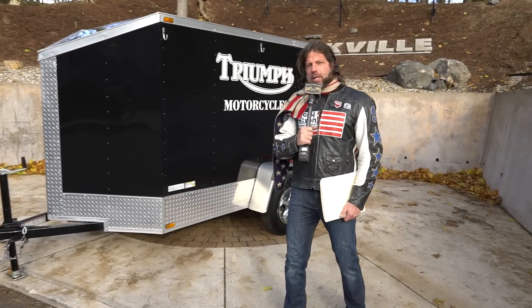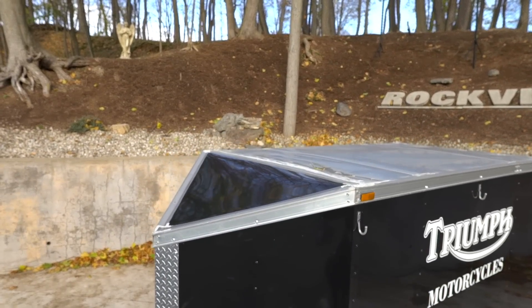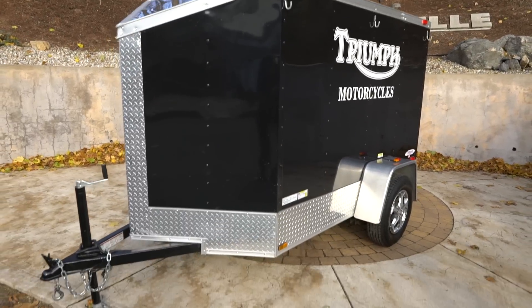Hi, this is Ken Kaplan from the New England Motorcycle Museum. Today I've got an absolutely stunning, like brand new condition, Freedom Motorcycle Trailer. Enclosed, aluminum sided, top of the line trailer.